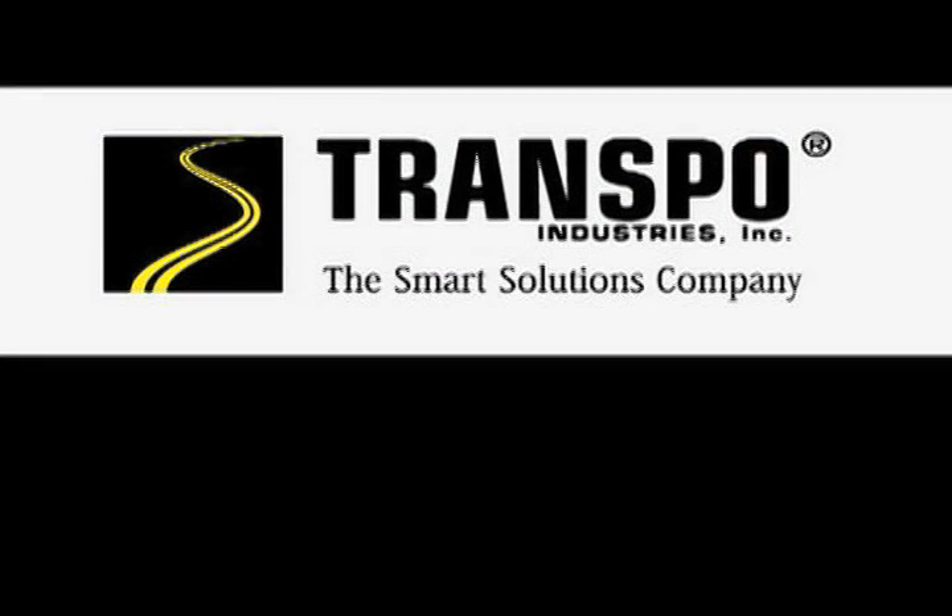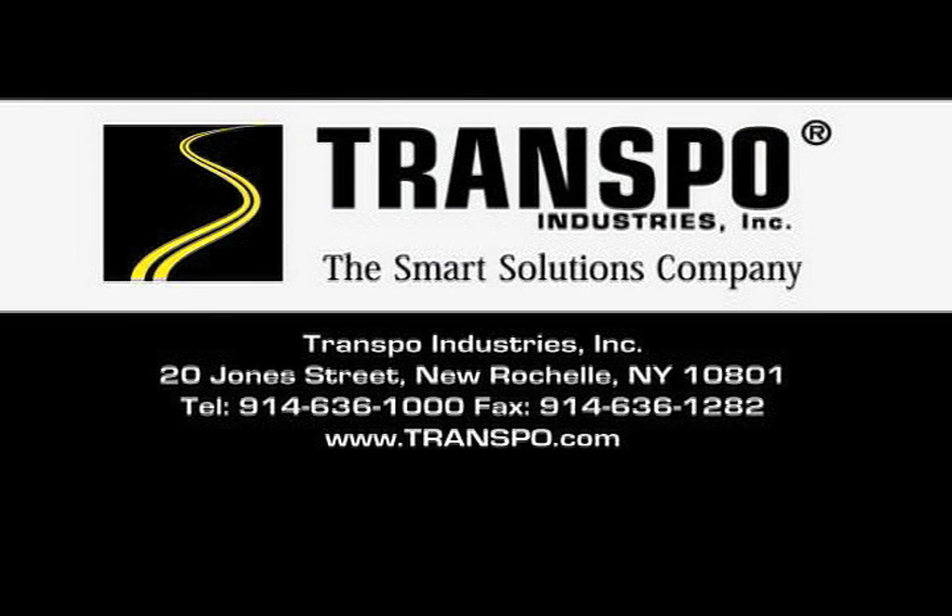Let Transpo's engineers assist you in choosing the right materials for your next project. For more information and technical data sheets, please visit the Transpo website at www.transpo.com.